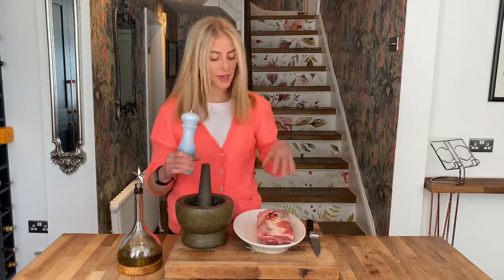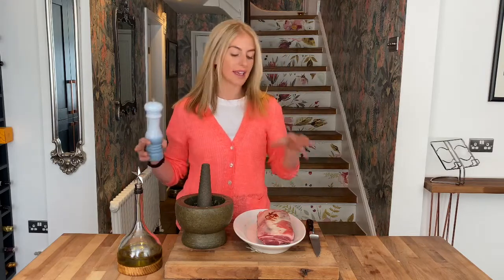Now at this point, once we get the marinade onto our meat, you can do this the night before. So Saturday night, get your meat ready and then you can put it in the oven on Sunday morning and that's your roast sorted.